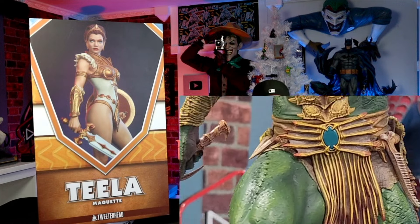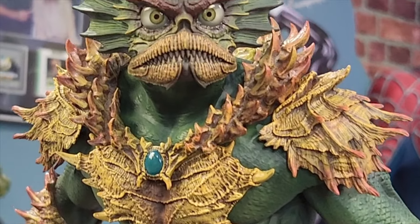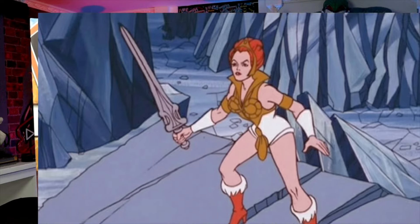Now, if you joined us a couple of weeks ago, you know that we unboxed and reviewed the Merman Maquette from Tweeterhead, and that statue just blew me away with the amount of details and the price. I promised you guys that I'm going to be doing another one from that line, and here we are today with the Teela Maquette from Tweeterhead. I'm pumped up because Teela is a very popular character in Masters of the Universe, and a lot of collectors love her — this is a gorgeous piece that I cannot wait to unbox and review. But as always, let's start with the box.